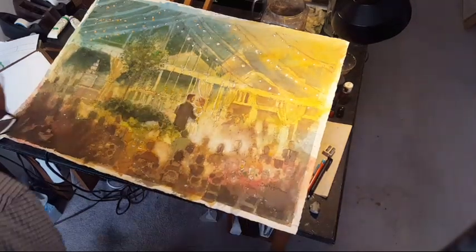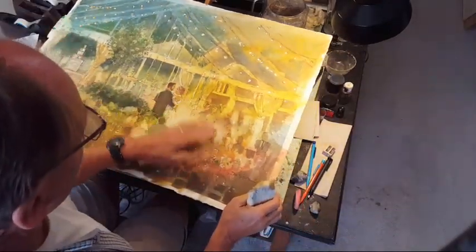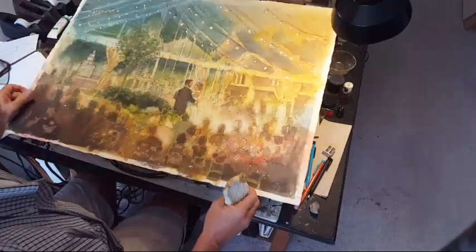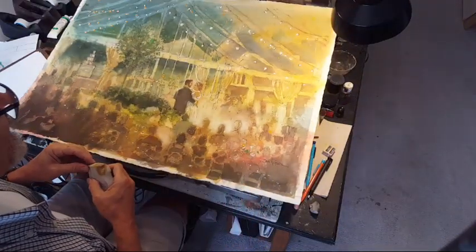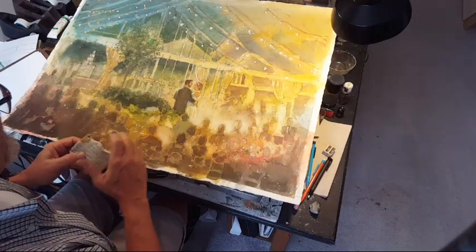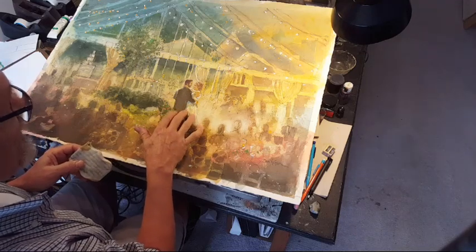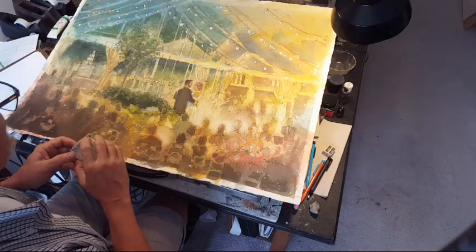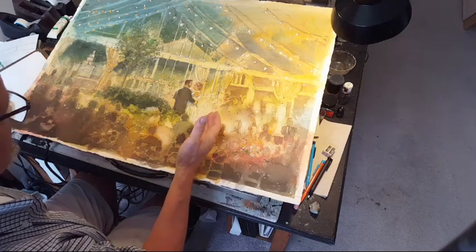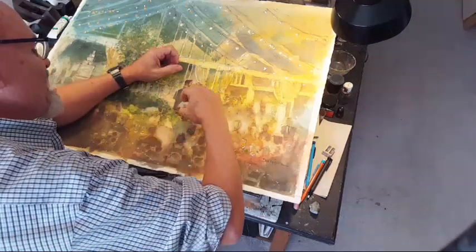Hey friends, welcome back, this is Dan Nelson, episode number 207, adventure number 207. I've called this a tortured watercolor painting. If you were with me on Saturday evening, two days ago, I was doing this painting of a bride and groom in the mountains of North Carolina — Rachel and Jesse — there we go, Rachel and Jesse in North Carolina.